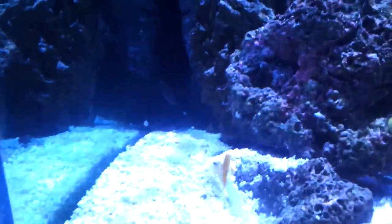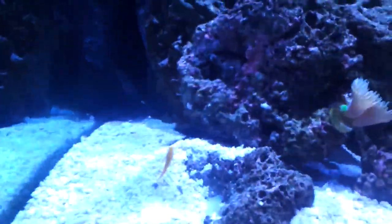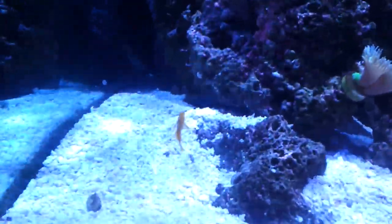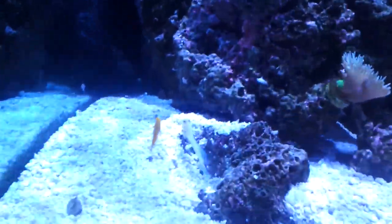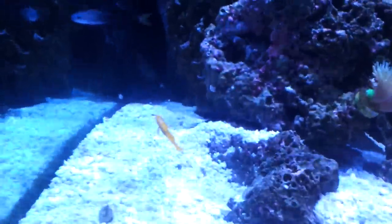Jawfish are pretty territorial from what I understand and they don't have a problem keeping other fish away from their den. I put him in, fed him the next day, and he started eating like crazy — I was very pleased. I quarantined him for two weeks and he looked okay, so I decided to move him.